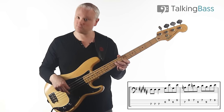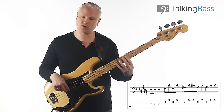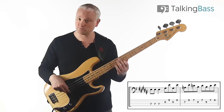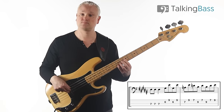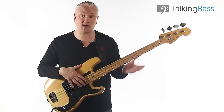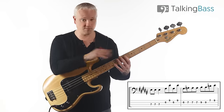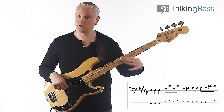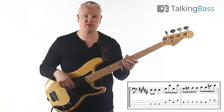Then we just repeat the D down to the B and back up to the E. Then we repeat that line, but there's a variation the second time. Same thing — G-sharp up to the E — but then we've got the G-sharp to the A. Play that three times, the A.